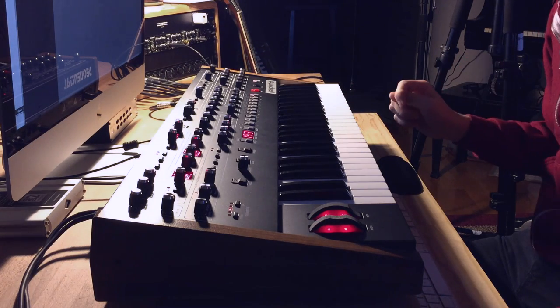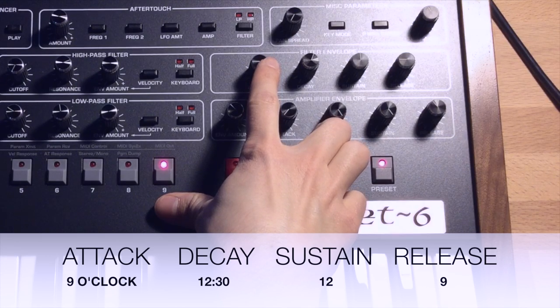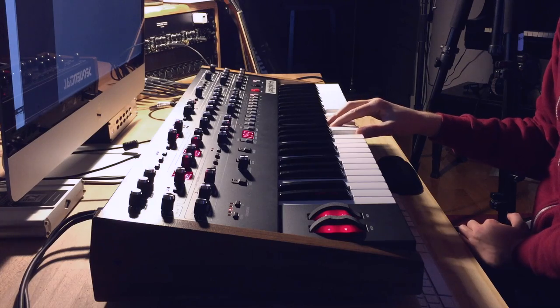We need to set the filter envelope ADSR to get the shape we want. The attack is at 9 o'clock, the decay is around 12:30, the sustain is exactly at 12, and the release is at 9. So that's your envelope settings.